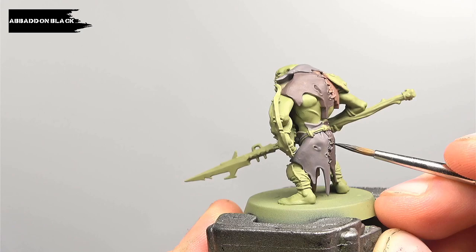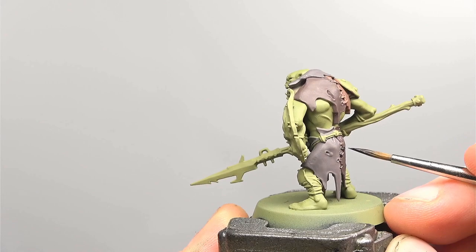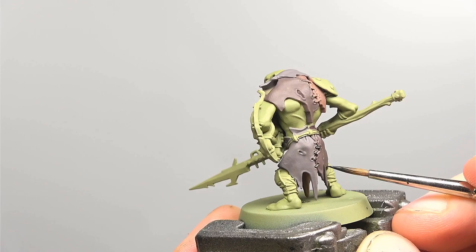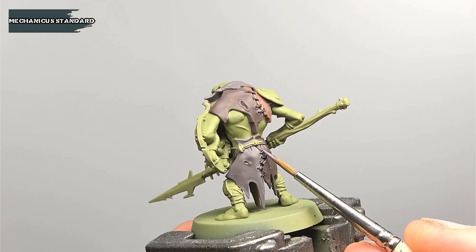The next step for these areas is to pick out the stitches and we're going to be first doing this with Abaddon Black. We want to make sure that the stitches themselves are completely covered and ideally we want to be getting the gaps in between the fabrics as well. Don't worry too much about this though as we're going to be using a wash later on that does quite a bit of this work for us. After the black has dried we're then going to be applying a layer of Mechanicus Standard Grey onto the stitches to help pick out some of the detail.